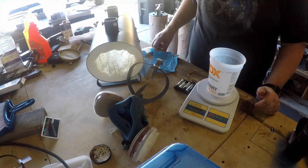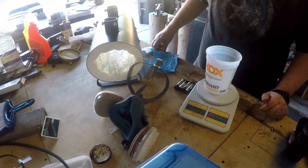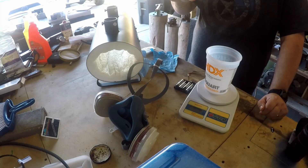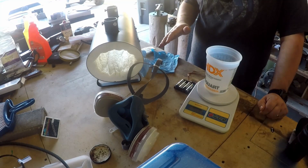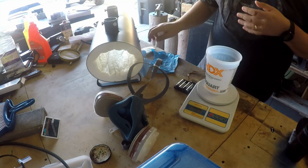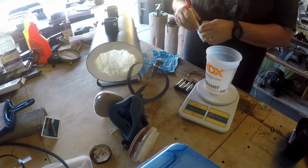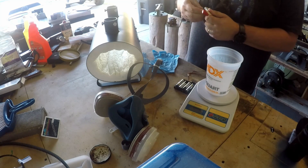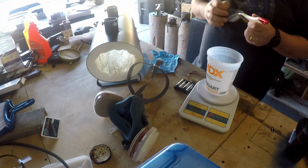So what we're going to do is measure the powder into a container, then measure the water into a separate container, mix it, and then coat the fiber — first the front half and then the back half. They did provide a paint brush to do this with, and it's a relatively cheap paint brush, but this is a one-time sort of deal. You're just going to do it once and get it done with.